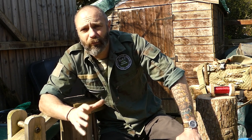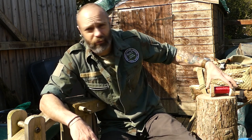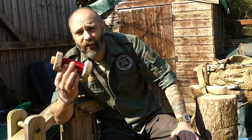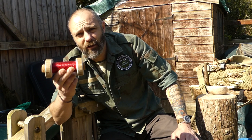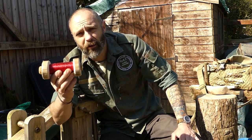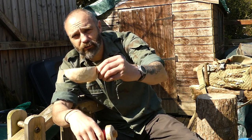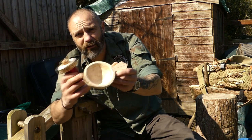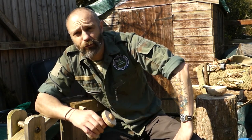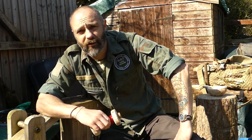Practising your knife skills, practising your axe skills — all sorts of little bits and pieces like that. There's a million and one little projects you can do. This week I've done a couple myself. I'm working from home, so in between working from home I've done a couple of bits and pieces. Two great little projects that are really easy to do but fantastic for knife and axe skills.